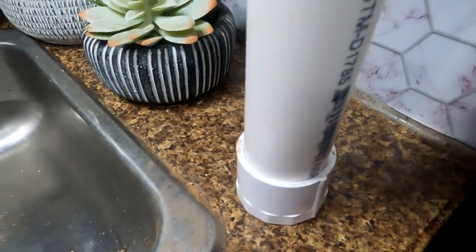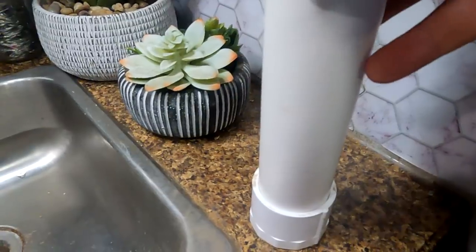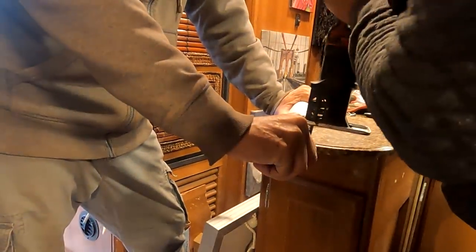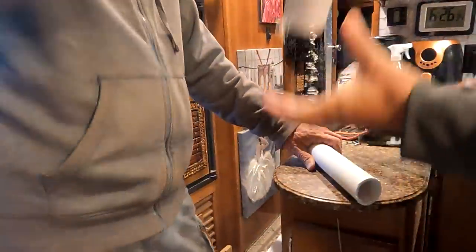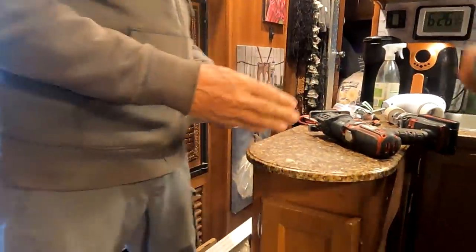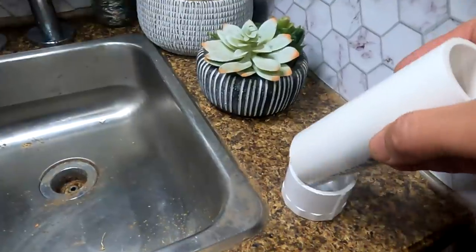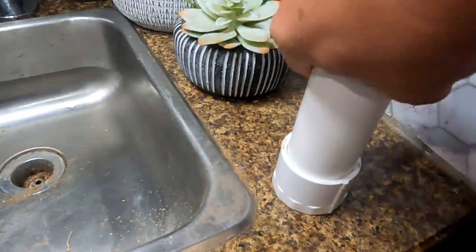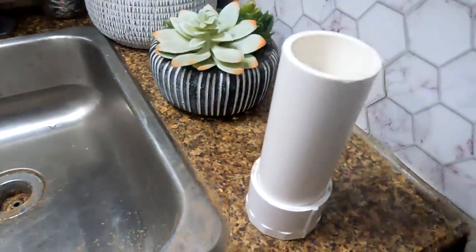Now I just have to cut this extension to the height I want. I marked the spot how tall I want it and I'm going to cut it. Ta-da! Does everyone still have their digits? Yeah, thankfully. It did get scary for a minute. Here is the extension — turn it that way so the letters aren't showing, just smack it in.